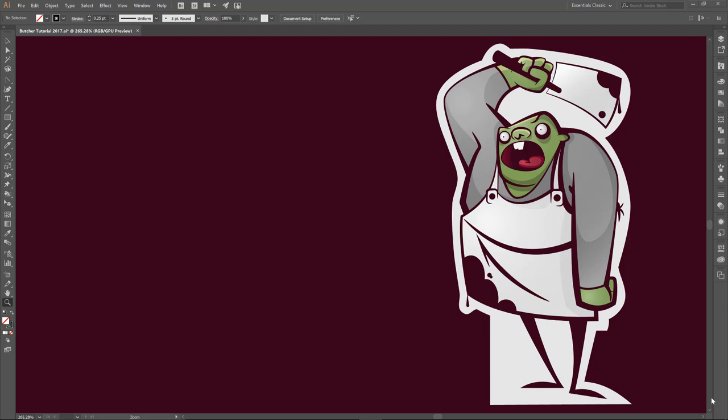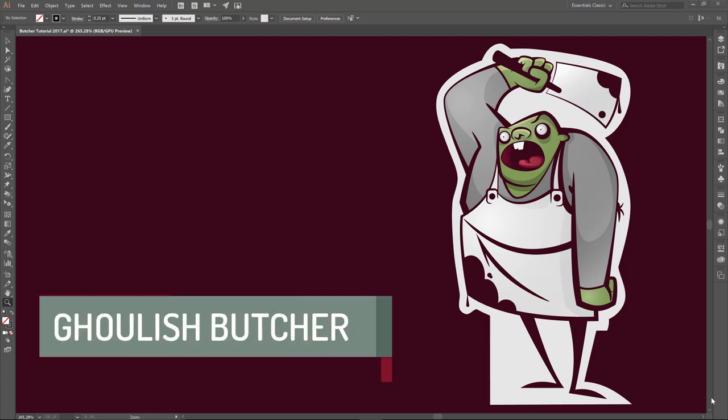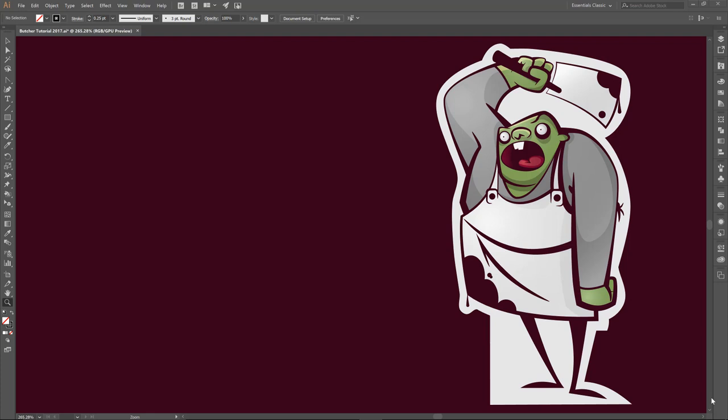Welcome back everybody and welcome to another Halloween edition of our step-by-step tutorials. Today we are going to do a fun little zombie-esque butcher type character. If you have not gone to JasonSecrest.com, all of the tutorial resources are going to be there. Just fill out the form and I will send you the link to our folder so you can follow along with us. So let's have some fun.